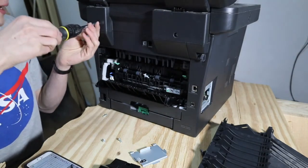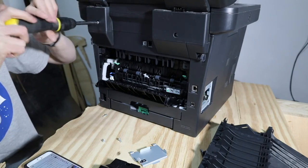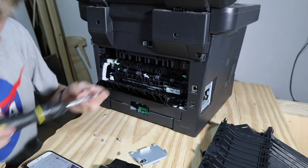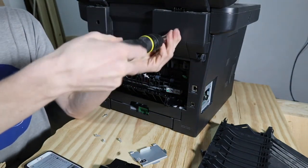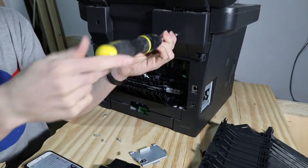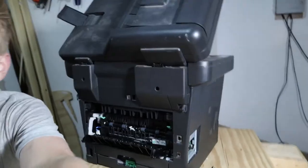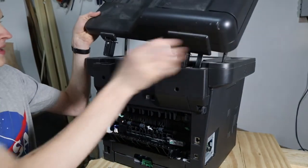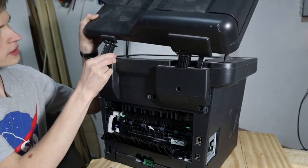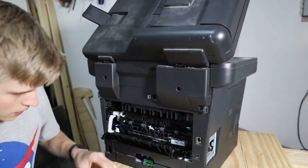These screws, which I was going for in the beginning, I think control this scanner bed up here. We have another light - let's turn it on. So this controls this, and this part fell out automatically. I'm so curious how that works - I'm going to put it back actually to see just how it works.